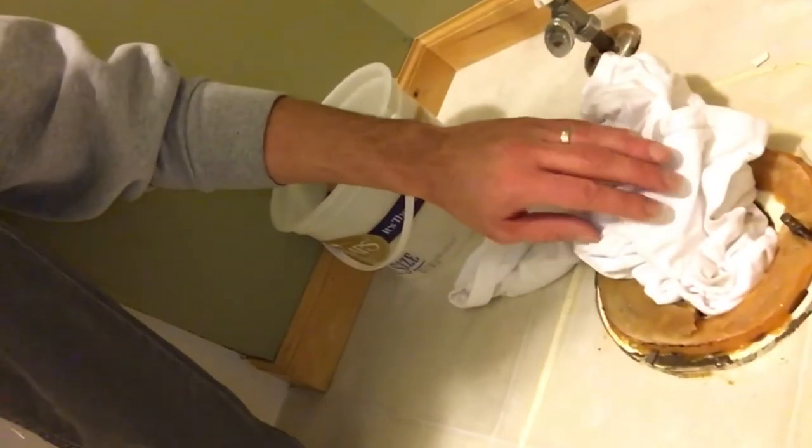The throne is no more — it's been removed. You can see I put a rag right down in here to keep some of those stinky fumes from coming up. We just decided to go ahead and do the whole thing. So we took the mirror down, we're gonna repaint this whole room here and that room in there.